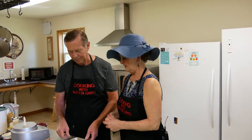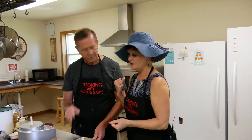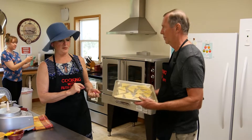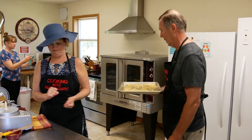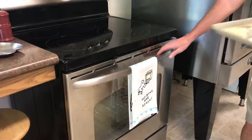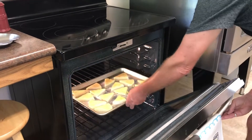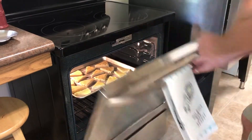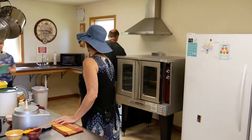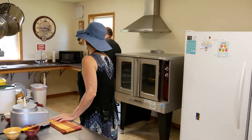The oven is preheating to 425°F and we're going to bake the pan for 10 to 12 minutes. Last time I did it at 10 minutes and they came out nice and brown. You can always check on them — give it 10 minutes.